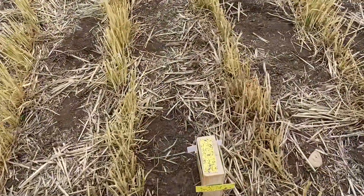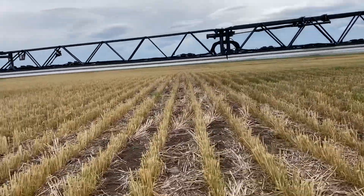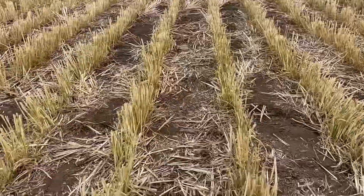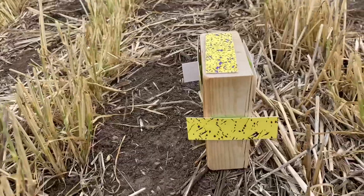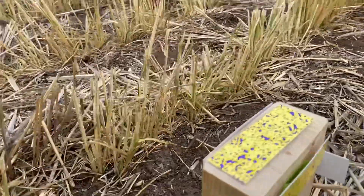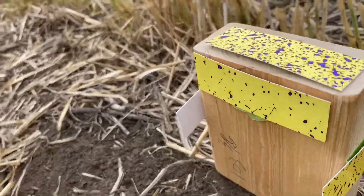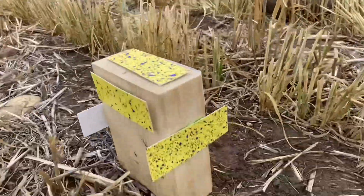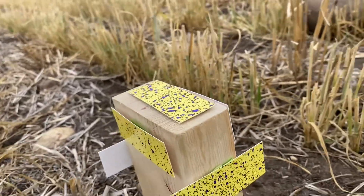This looks a little bit better. Here's our 10 inch nozzle spacing, 10 miles per hour, alternating pattern twin fan flat fan. Here's the front, there's the top, there's our upwind side, there's our downwind side. Let's take a look at the back — we finally got the back side covered this time.